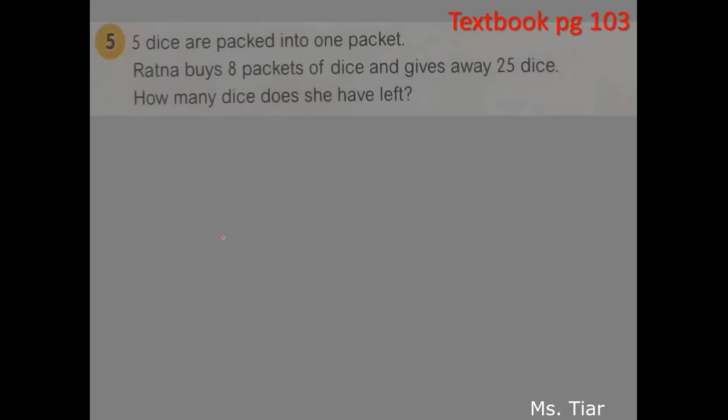For this part, you have to prepare your notebook and please write down the process and draw the bar model for question number 5. Five dice are packed into 1 packet. Ratna buys 8 packets of dice and gives away 25 dice. How many dice does she have left? This is a 2-step word problem.